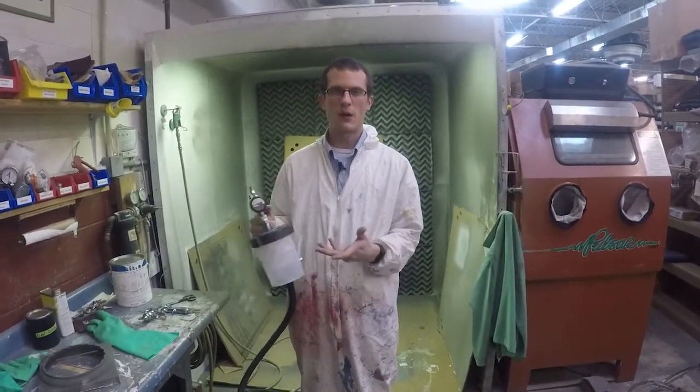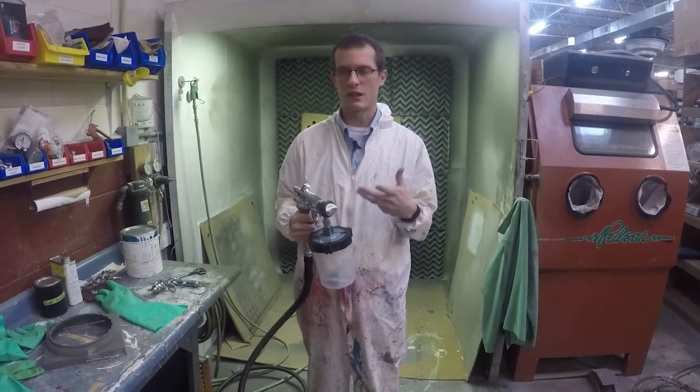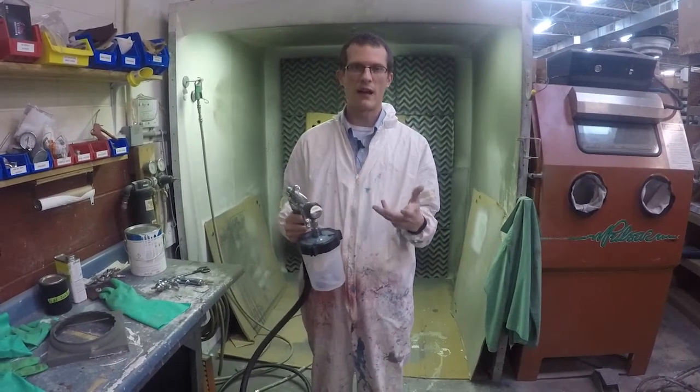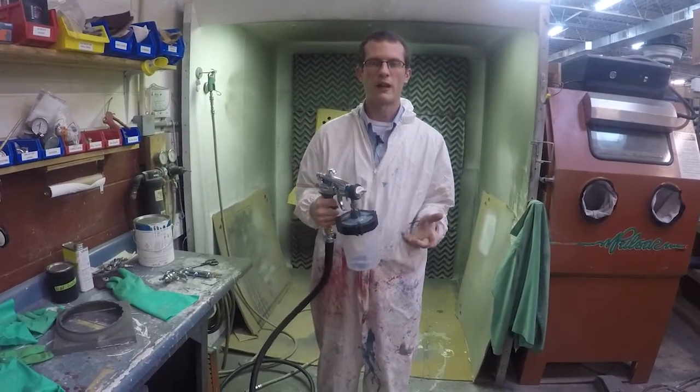As you'll see as I'm spraying, the turbine actually automatically turns off. So if you're doing a lot of work and stopping in and out of your work time, that'll keep your turbine from overheating and allow you to spray longer.